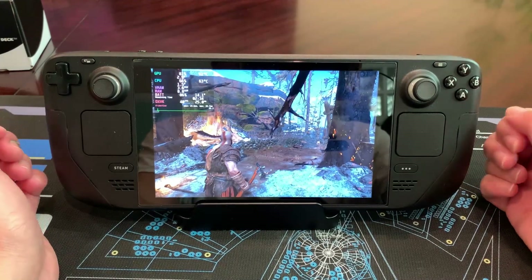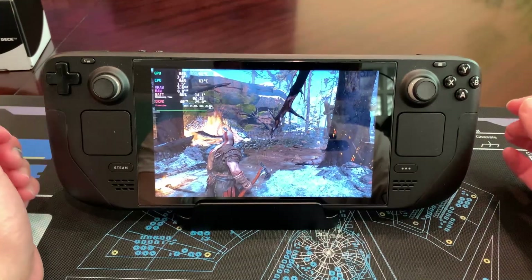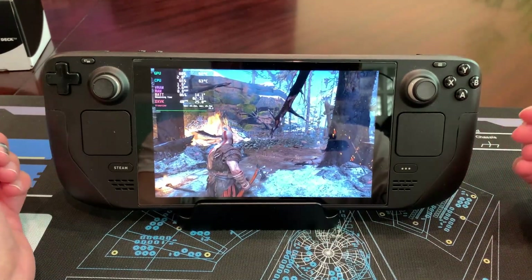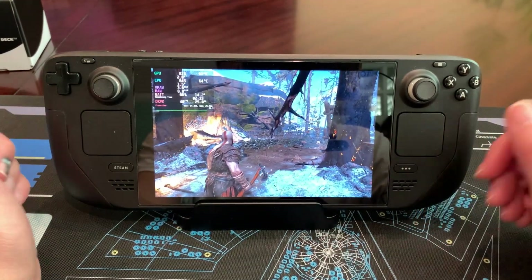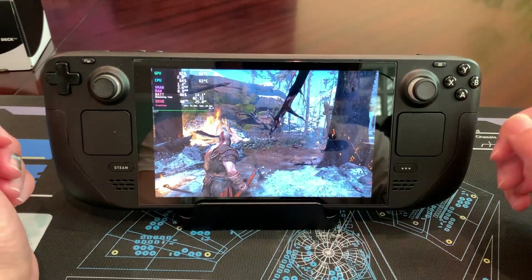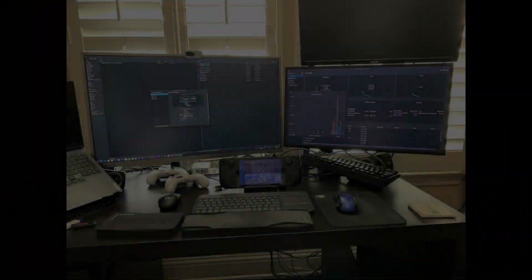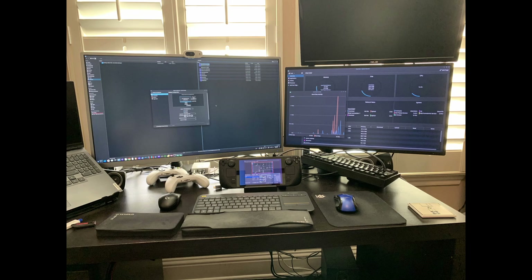Most of the time this controller swapping won't really be an issue if you do all your controller setup before you start the game. If you turn on your external controller first before you launch the game, it'll usually just work fine. I'm just showing you the worst case scenario so you know how to handle it. In the next section we're going to look at desktop mode and give you a few tips and tricks.